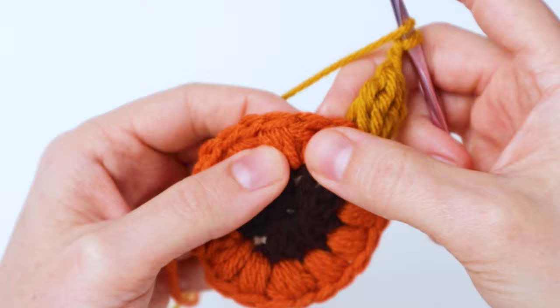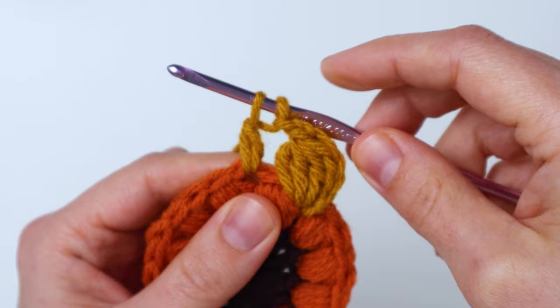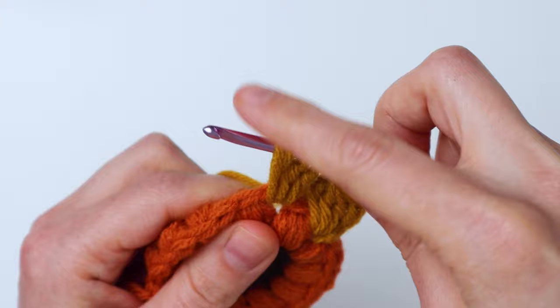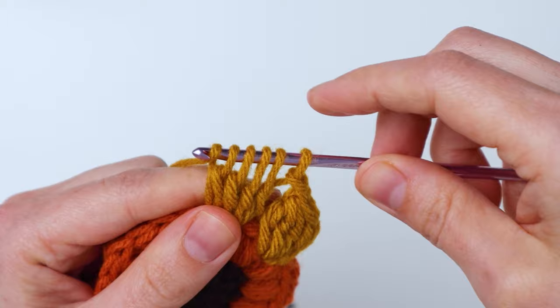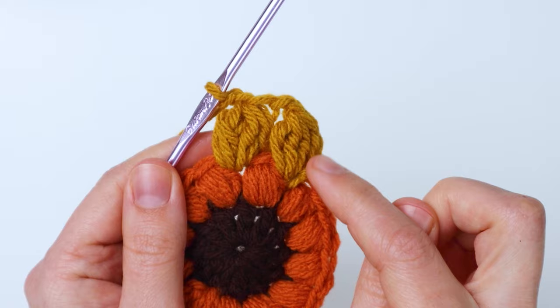So yarn over, insert into the next space between two puffs, bring up a loop, yarn over and pull through two. Yarn over again, insert into the space, pull up a loop, yarn over and pull through two — three on your hook. Yarn over, go through the space, pull up a loop, yarn over, pull through two — four. Yarn over one more time, go through the space, pull up a loop, yarn over, pull through two — five loops on your hook. Yarn over and pull through all five loops, then chain two times. That is how you do your clusters — it makes the first one look the same as the rest.